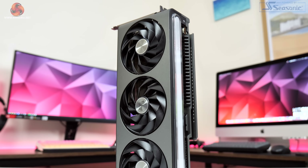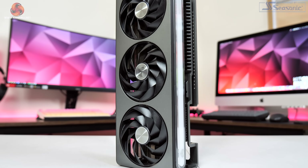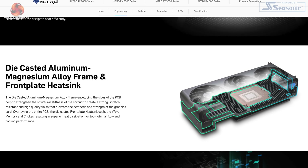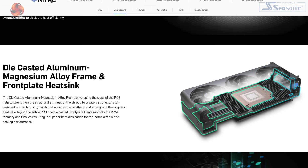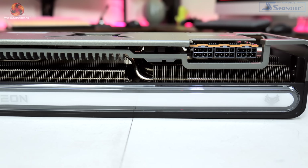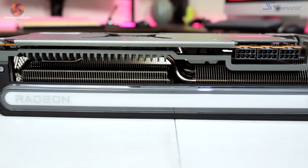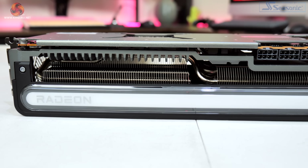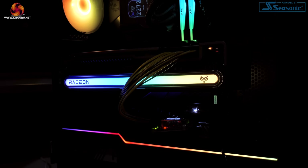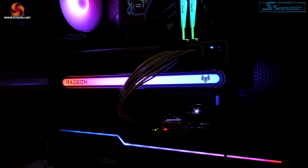Although made from plastic, this shroud does feel pretty rigid in the hand, perhaps in part thanks to the internal aluminium magnesium alloy that Sapphire claims is designed to improve structural stiffness. A long RGB diffuser can also be found on either side of the shroud, and this is a new design feature for the Nitro Plus. The RGB is very well done — the light is very evenly diffused with no hotspots, but it doesn't look overly gaudy either.